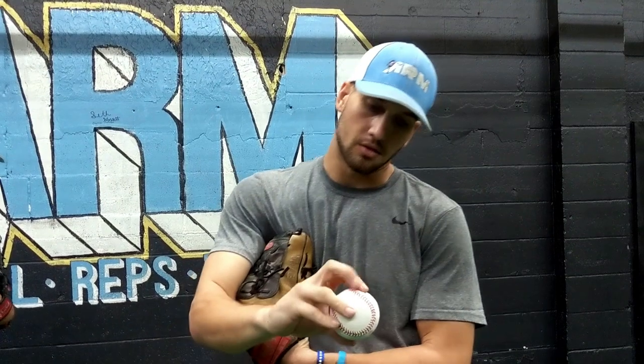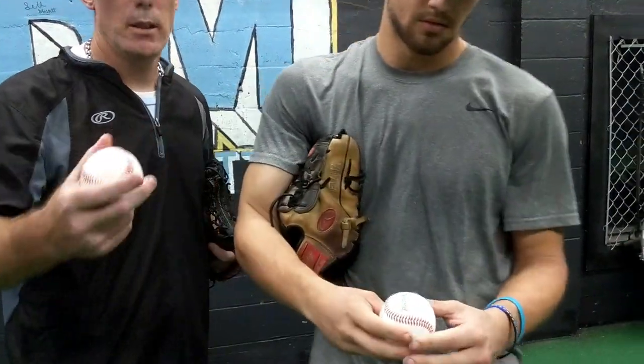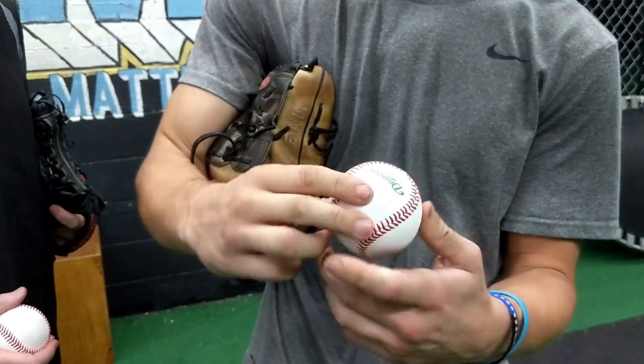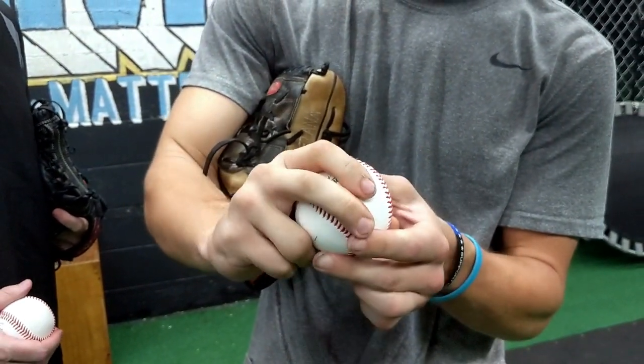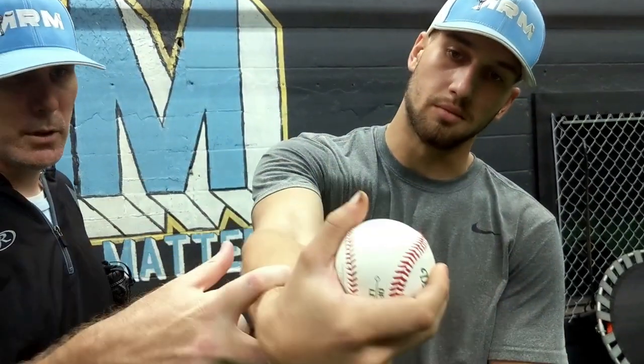For my curveball, it ended up being just going across the top of the horseshoe, tucking my thumb underneath it, and just thinking when I get to my release point, I'm giving a thumbs up down to my catcher. On the inside — a lot of guys go with it on the outside — but having it on the inside with my thumb underneath allowed me to get my hand rotate on top of it a little bit more.